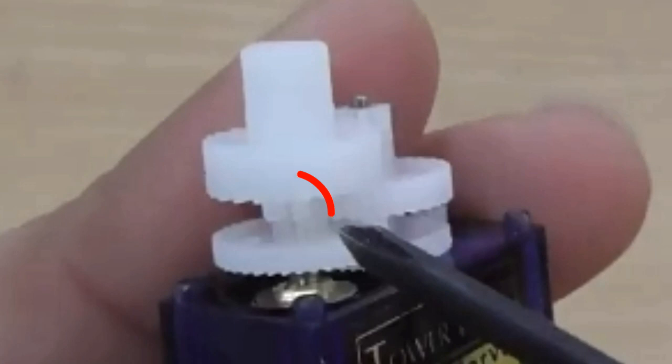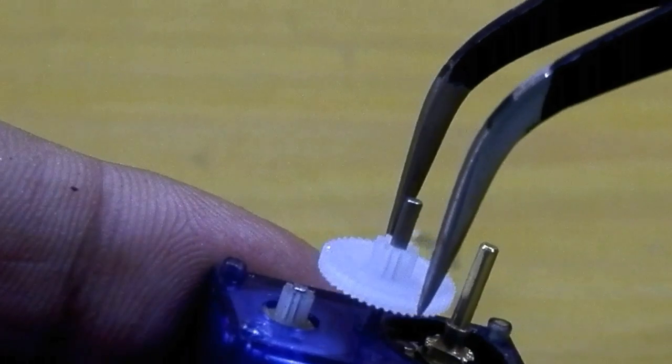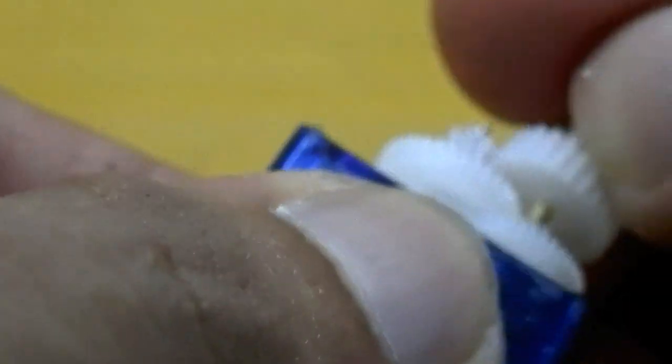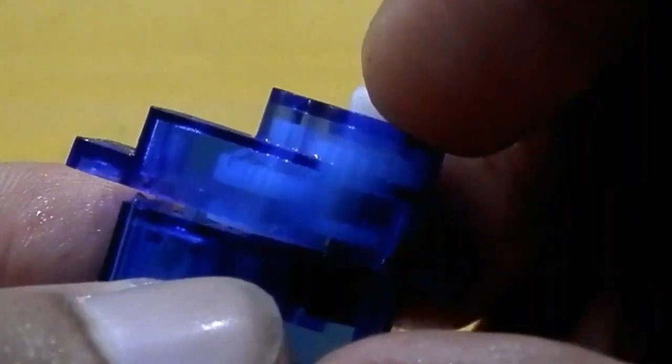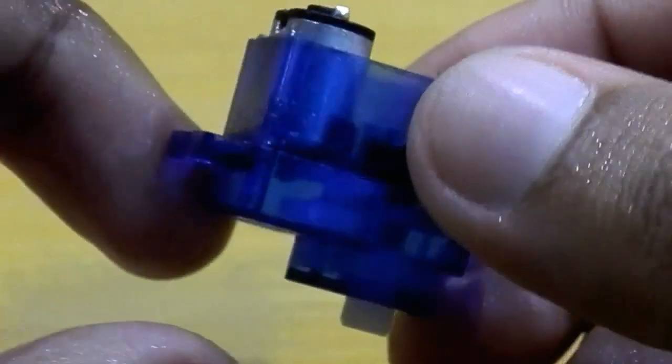See this little thing? You have to remove that by using an anti-cutter. After these steps I reassembled all the gears as well as the top cap. Now your 360 degrees continuous rotation servo mod is done.